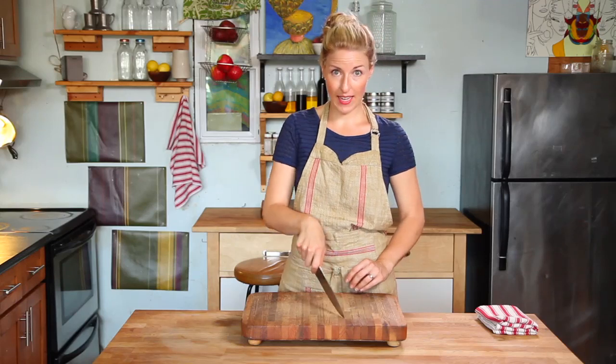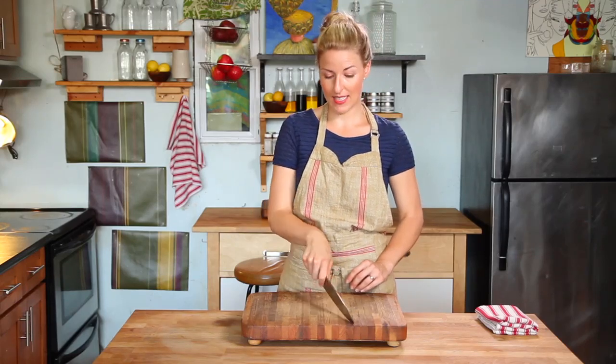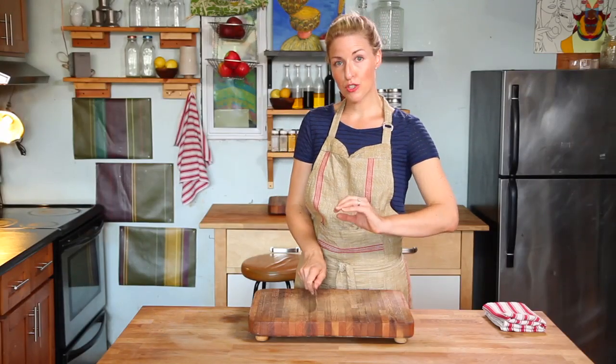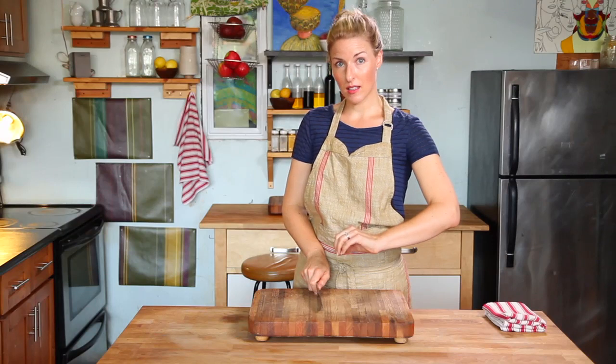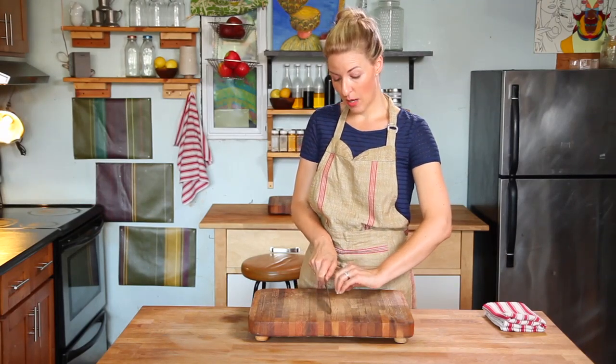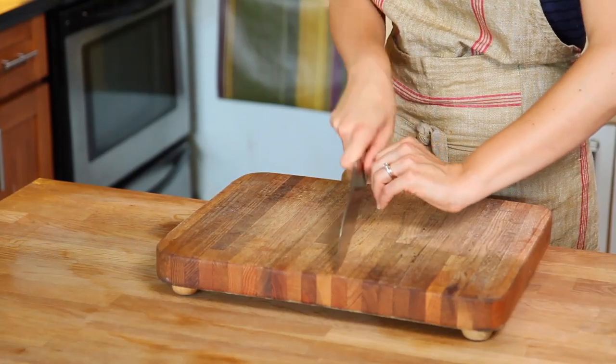See how I'm using the whole blade, not just the tip or the back end. Then, once you have the food in place — which we'll show you specifically in just a bit — you want to hold your food with your hand almost like a claw so that your fingers are protected and you can see the food that you're cutting. It will look like this. Let's do it.